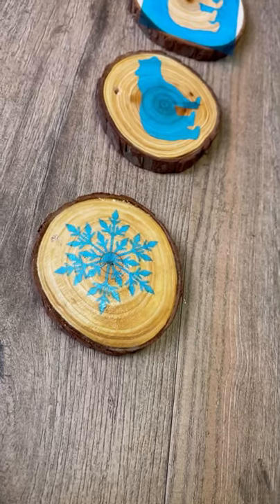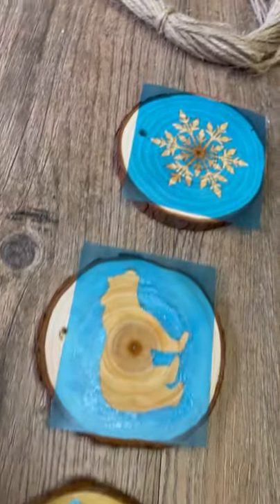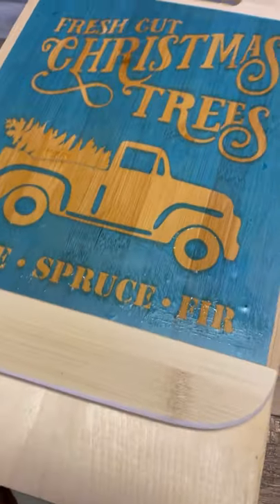While I was waiting for that to dry, I went ahead and did some cookies — these are perfect for Christmas tree decorations. I'm gonna make a whole other video on those Christmas cookies because they ended up turning out so cute.